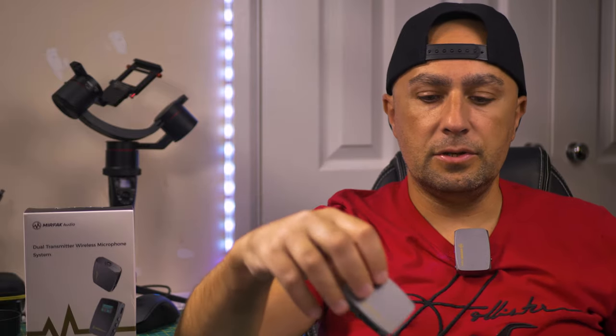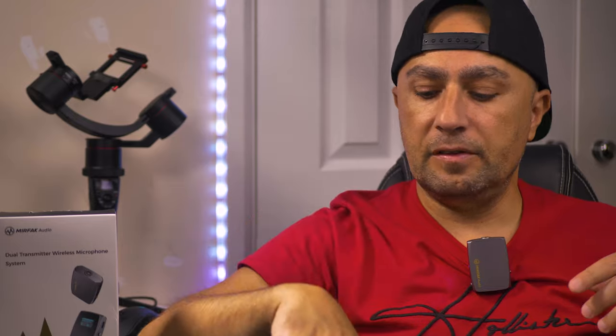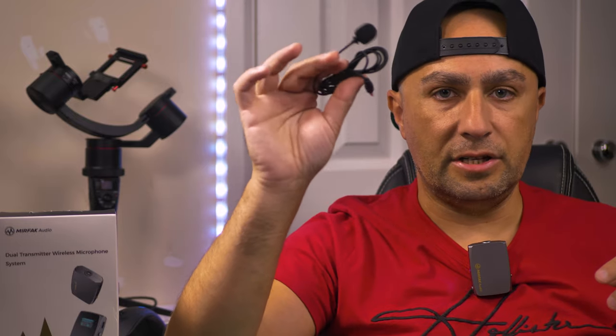So now I'm testing the microphone inside the house using this one — this is the second transmitter. As you can see, I'm using it without the lavalier microphone; I will test that in a second. It's a bit big and it comes forward sometimes. I don't know how good or bad the sound will be, so let me know in the comments what you think. I'll listen to the sound and make a comment about it at the end of the video.